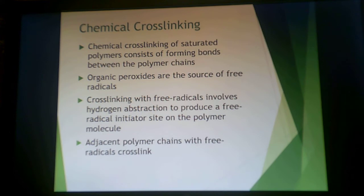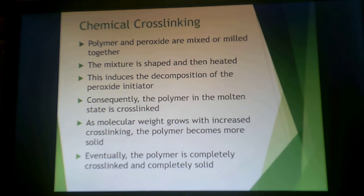You can do cross-linking with irradiation, but you can also do it with chemicals. That means using organic peroxides in the presence of polyethylene. You have to heat them up to get the peroxide to degrade into free radicals. Those free radicals then abstract hydrogens from the chain, creating cross-links. The end result is similar, but this is typically done while the part is being made, as opposed to making the part and then irradiating it.